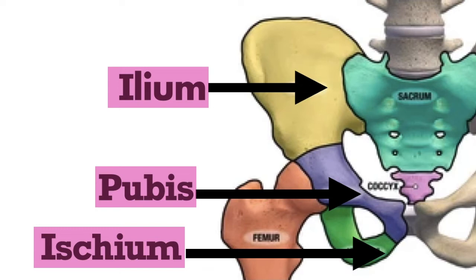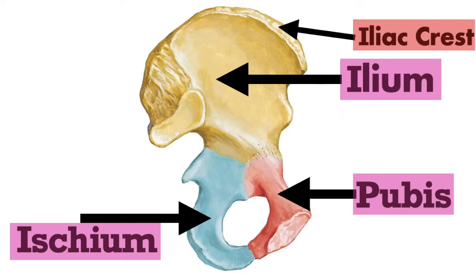The ischium is more of the sitting bone, located in the posterior or buttock area. At the top of the ilium, there is a crest called the iliac crest — iliac coming from ilium. In the lateral view, the pubis is more at the front while the ischium is at the back or posterior.